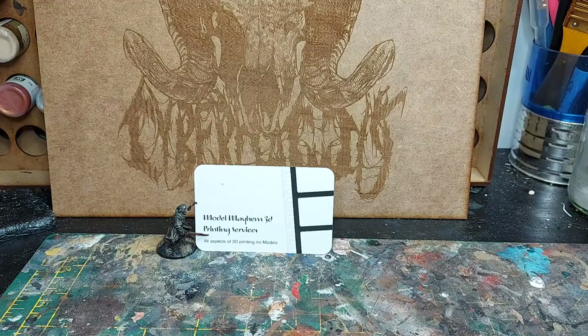Here we are back again to a full length video. A big thank you to Andrew at Model Mayhem for sending these models through for review. We discussed him sending a couple through but as you can see he was actually very generous indeed. Model Mayhem are a new 3D printing service, initially started for printing prototypes and replacement parts for Andrew's work, then he decided to print some models for his son, then he got more and more requests and here we are.